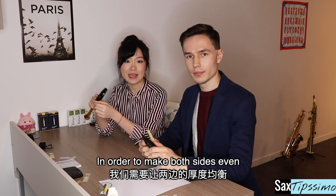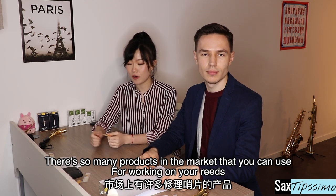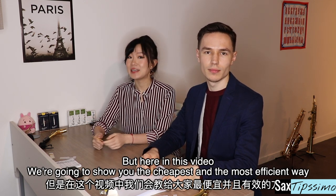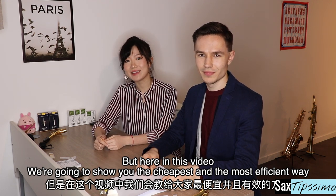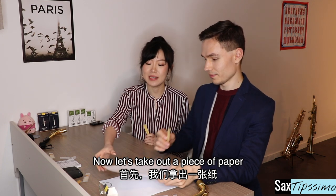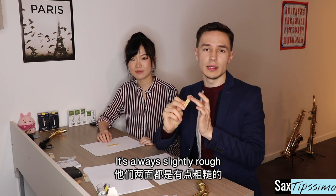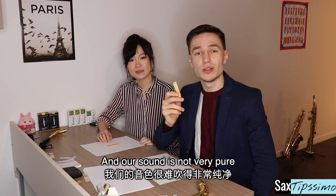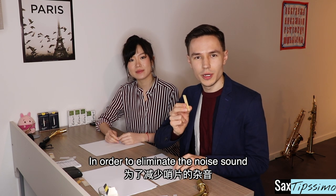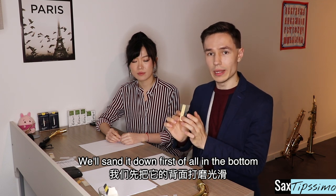In order to make both sides even, there are so many products in the market that you can use for working on your reeds. But in this video, we're going to show you the cheapest and the most efficient way. Now let's take out a piece of paper. When we take the new reed out of the box, it's always slightly rough and our sound is not very pure. In order to eliminate the noise, we will sand it down first of all on the bottom.